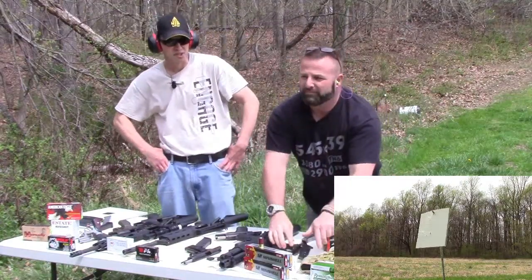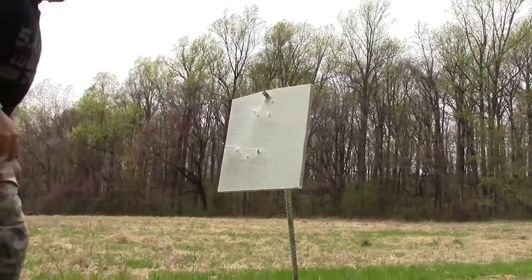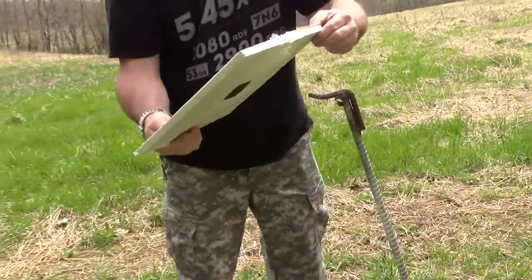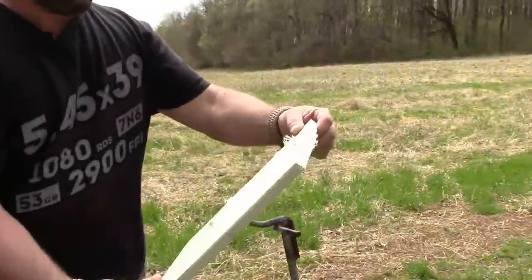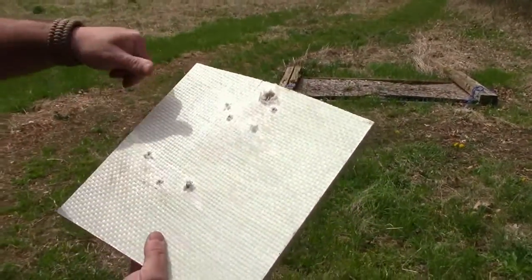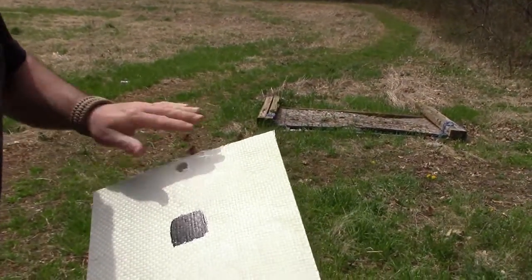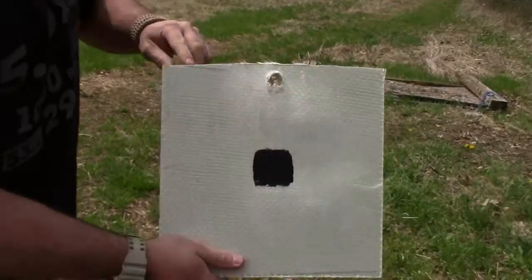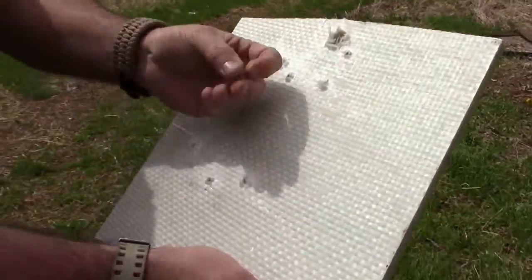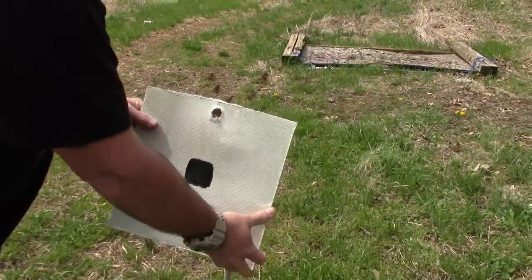I don't think any of those went through because the dirt behind it didn't move. Holy smokes, unbelievable — it bubbled it really good. But all the hits were here, and look at that lead hanging out. That's awesome!